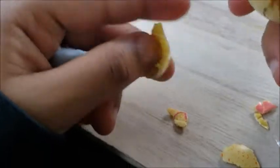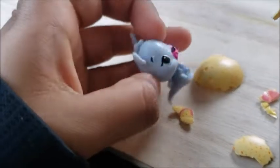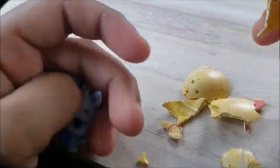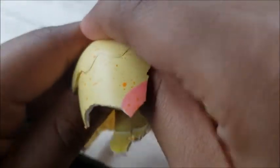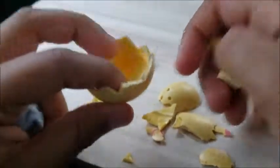Bye-bye and thank you for watching my channel for the Hatchimals thing at the Target Egg Hunt. See you later until the next video we're going to make. Bye-bye!